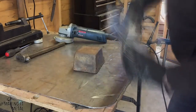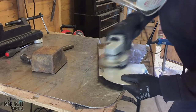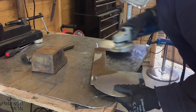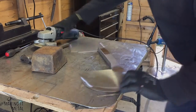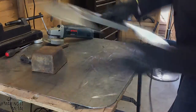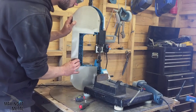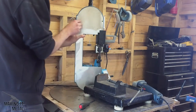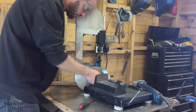I then sanded back the welds and used the block again to planish from the back, giving the front of the guard a nice flat finish. And now the bandsaw is ready to be used.